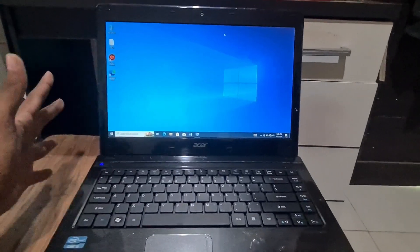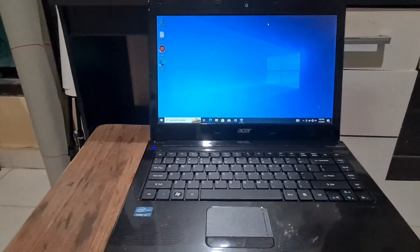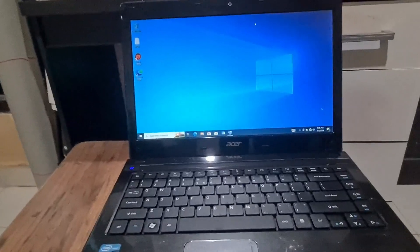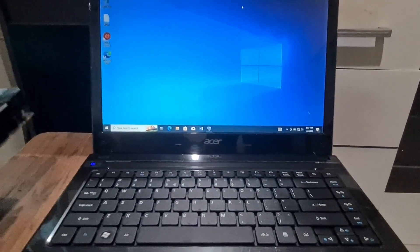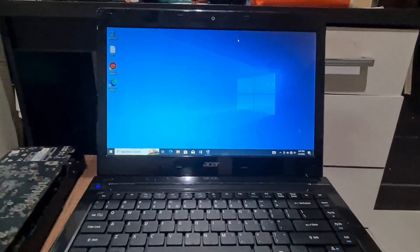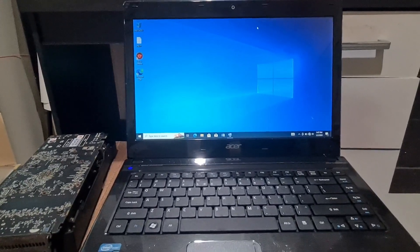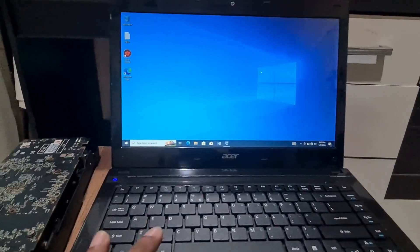Hello, what's up guys, welcome back. I'm gonna make a video about an old laptop — we're gonna install a GPU on it and see the performance. This is the GPU and this is the old laptop. What we need is, of course, the GPU and the laptop. The model is up to you; for me I use the Acer 4752.